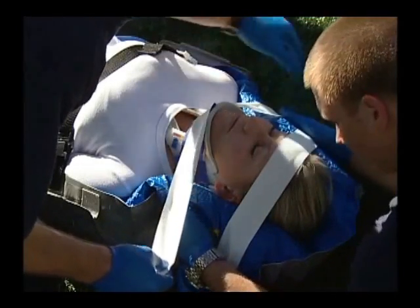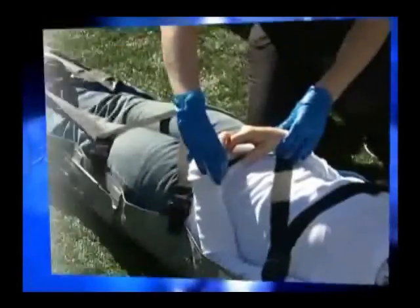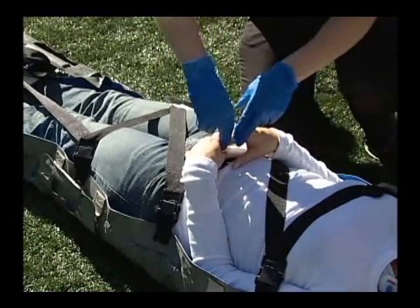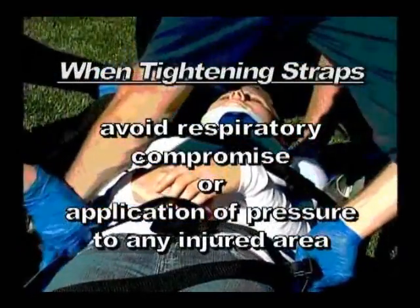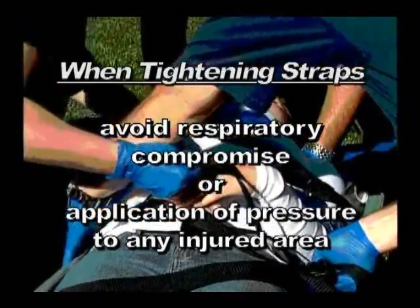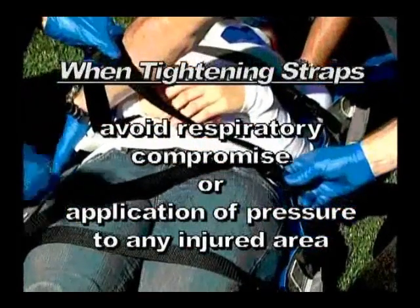Finish securing the patient's head using medical-grade adhesive tape. Snug up the patient restraint strap and check the patient's neurovascular status before moving. Always use caution when tightening the patient restraint strap to avoid respiratory compromise or application of pressure to any injured area.